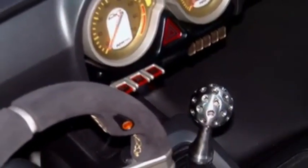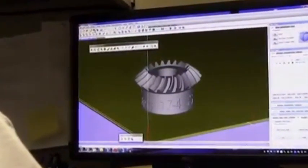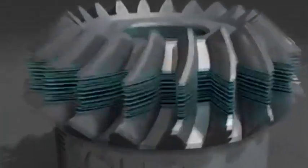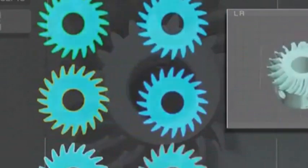The DMLS process begins in the same fashion as other layer additive manufacturing technologies. A program takes 3D CAD data and mathematically slices it into 2D cross sections. Each of these sections will act as a blueprint, telling the DMLS machine exactly where to sinter the metal material.